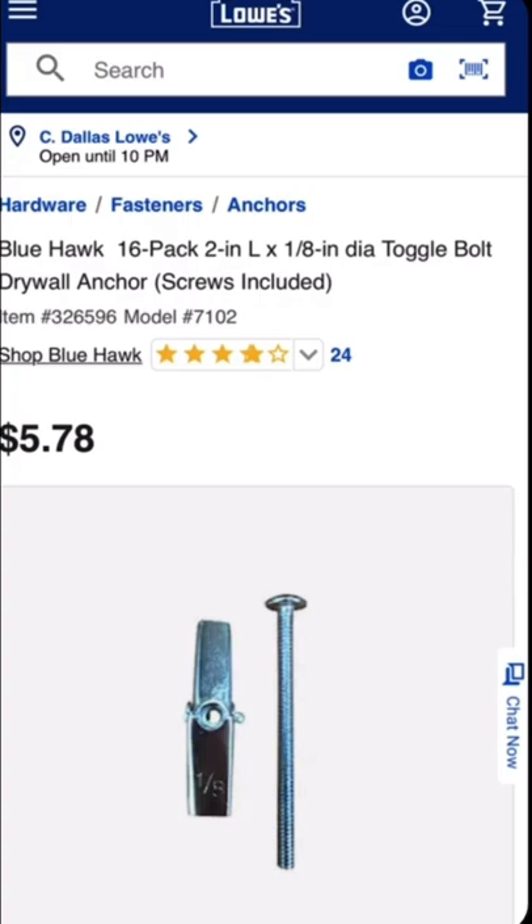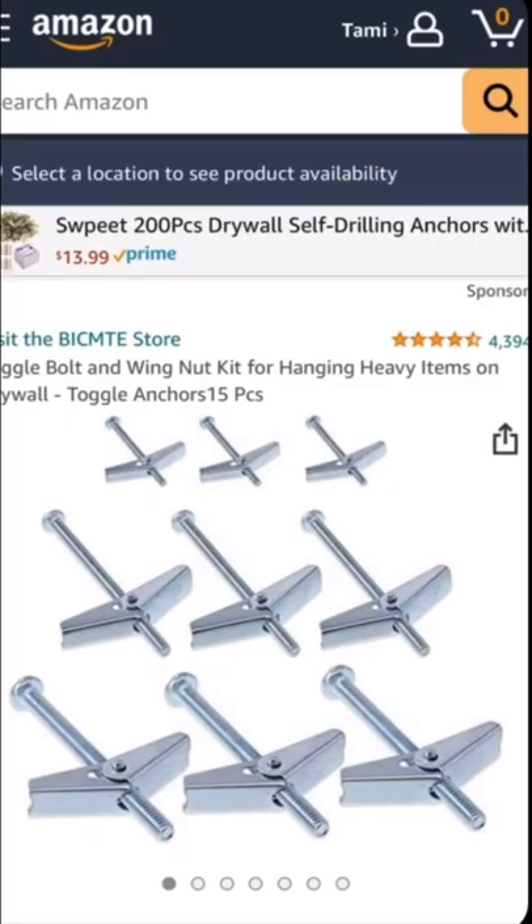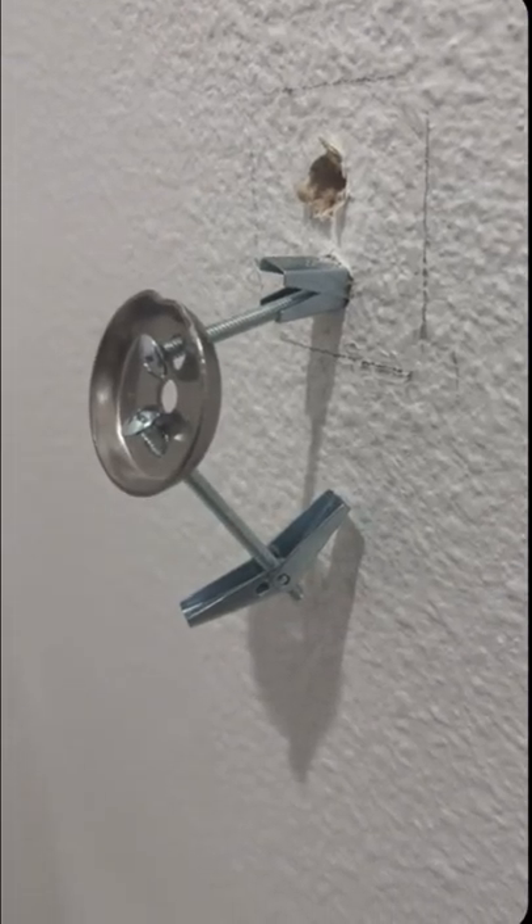You can grab similar items at Lowe's or even on Amazon in a larger package. After drilling holes large enough for the anchors, I screwed everything back together, placed my towel rack, secured the set screw, and now I'm done.